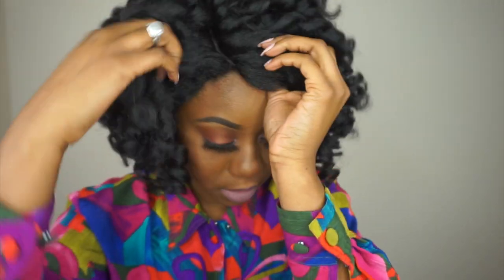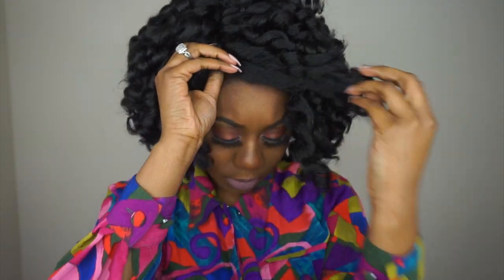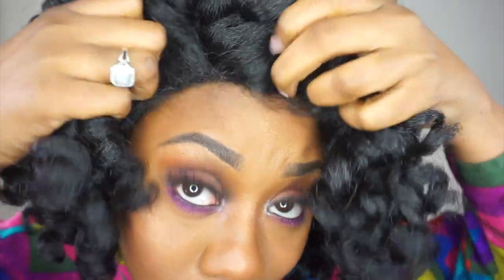This is cute. Yeah, it's cute. It's really giving me crochet vibes. Let's see what I can do to this unit. I really don't think I like that parting space. I really don't.